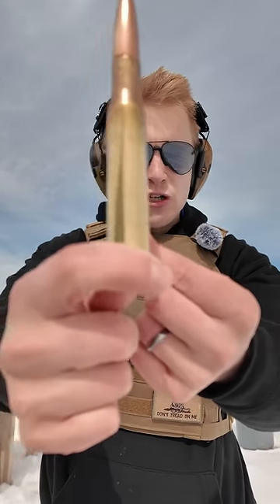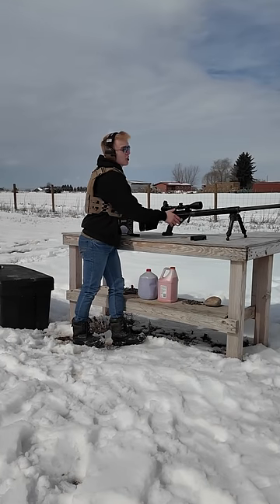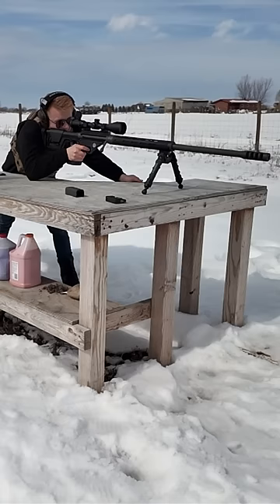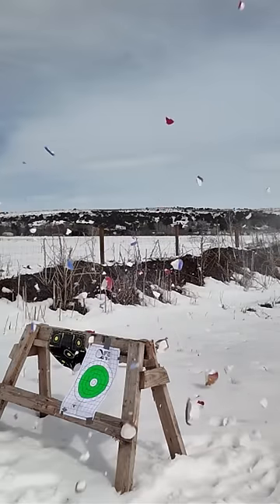Then replace your ammo for the ammo she told you not to worry about. Take it, pop it in the chamber, you're locked and loaded. Now it's time to fire. Fire in the hole! And that's how to dispose of bowling balls.